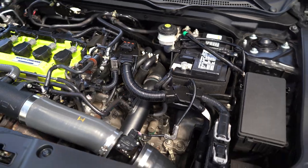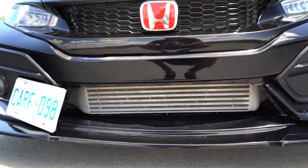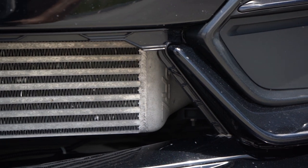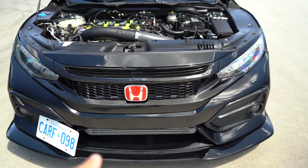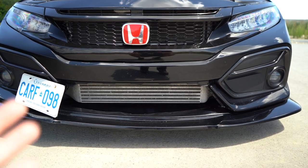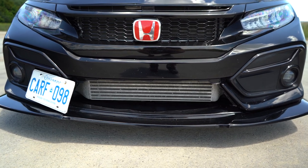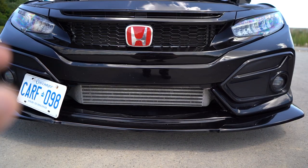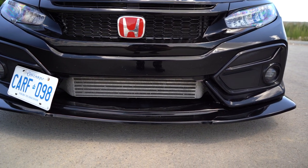We also have the PRL charge pipes with intercooler. I think the intercooler looks badass — let me get that label in frame for you. The intercooler is a really good upgrade. What I like about it is it keeps your temps down, and when I installed it personally, it just felt a little more aggressive in the higher RPMs — could just be my butt dyno, but that's what I personally felt. The PRL intercooler with charge pipes was a great upgrade and I really enjoyed it.